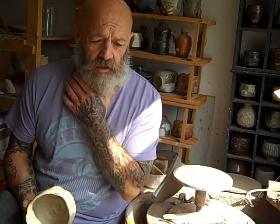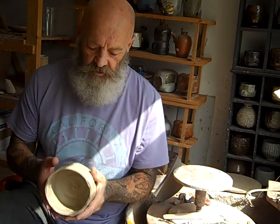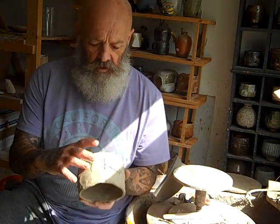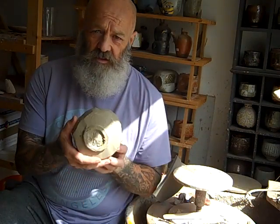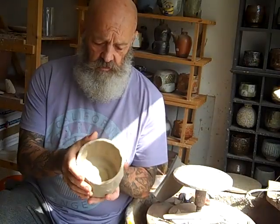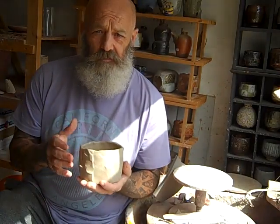Everybody, this is just a quick follow-up video for the previous one — watch that one first if you come across this one by chance. This is how I carve the foot rings into these large T-balls. Okay, here we go.